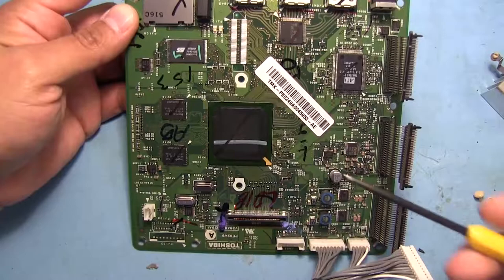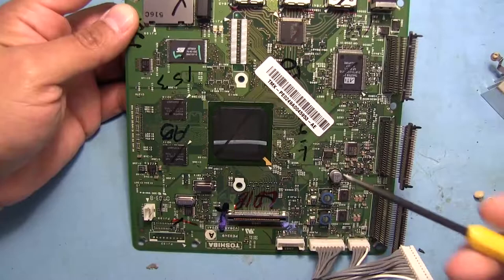Nothing really findable on this chip other than that it is a video processor. We can tell that just by seeing how it's hooked up to everything else here.